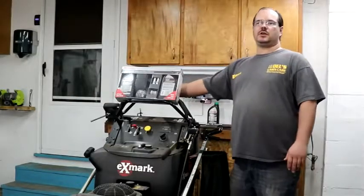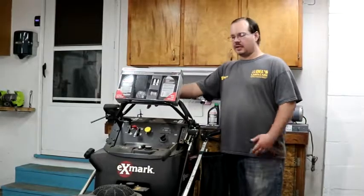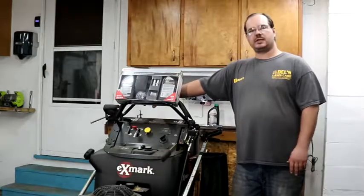Hi everyone, it's Dell with Dell's Lawn Care. Today we have the Exmark 36 inch stand-on, a pretty popular mower — whether it's a 36, 48, 52, or 60 inch.